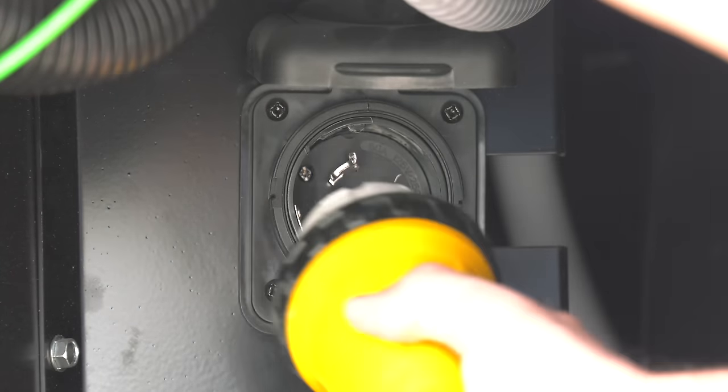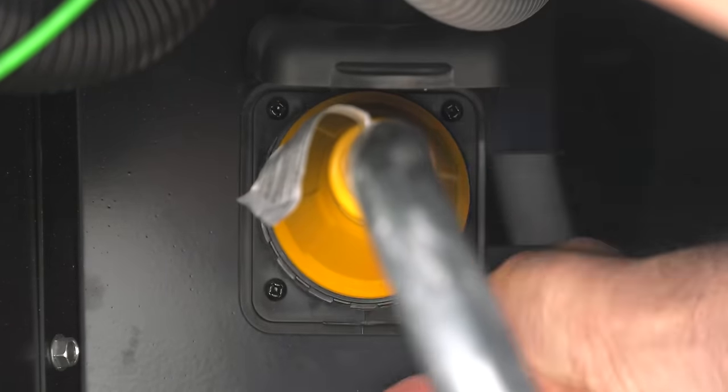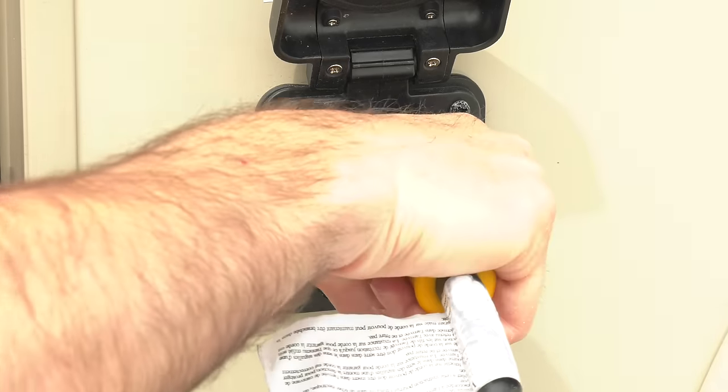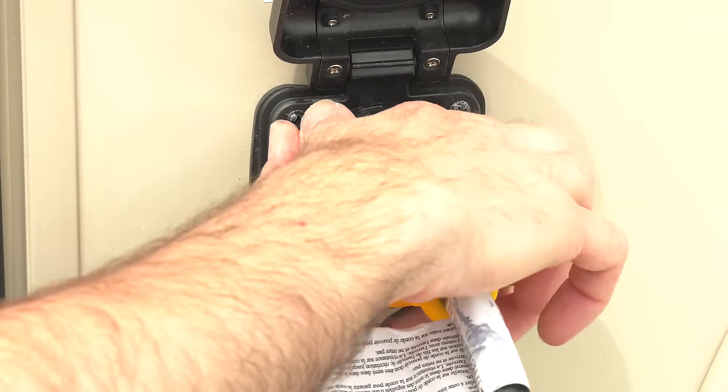Detachable cords may have a connection on the sidewall of the motorhome or in a basement compartment. To attach the cord, match up the prongs on the cord to the slots in the motorhome connection, push in and twist, then tighten the security collar. This way it prevents accidental disconnect and it keeps it watertight.